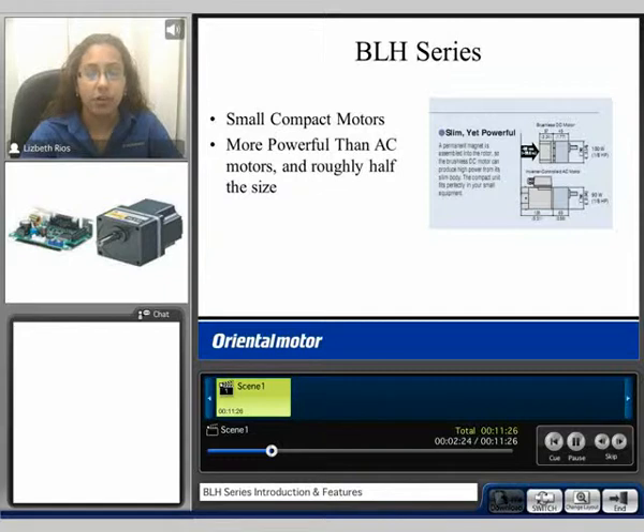These motors are small, compact motors — more powerful than an AC motor and roughly about half the size. Here we compare a 100 watt brushless product at 3.54 inches squared in frame size to an AC inverter controlled product with the same frame size. We can see that the brushless product is much smaller and has more power.